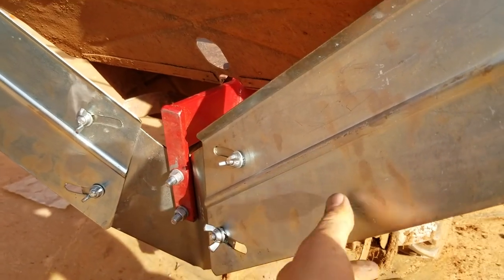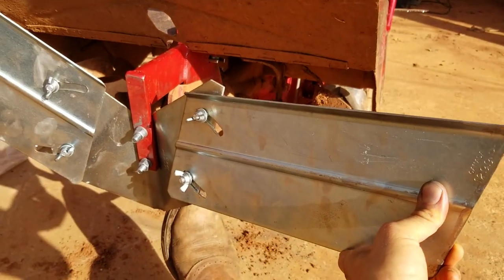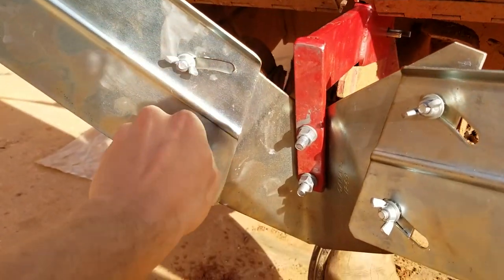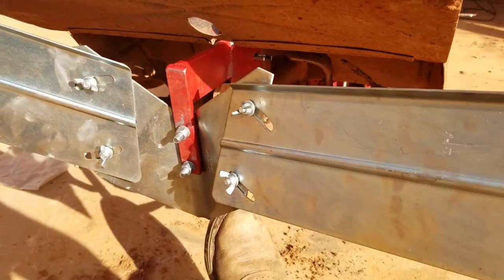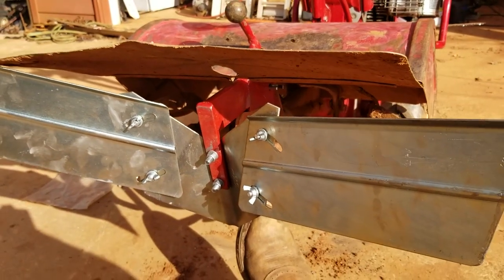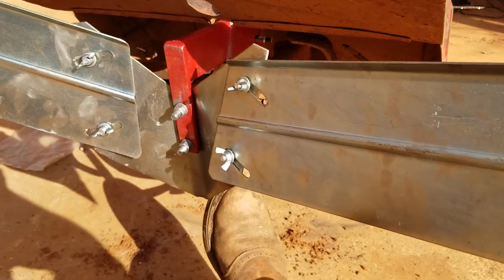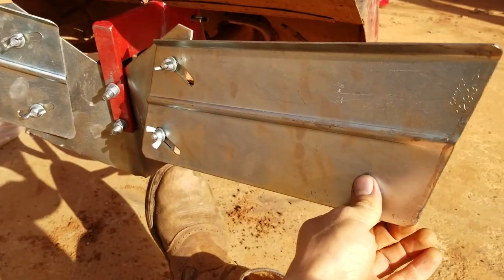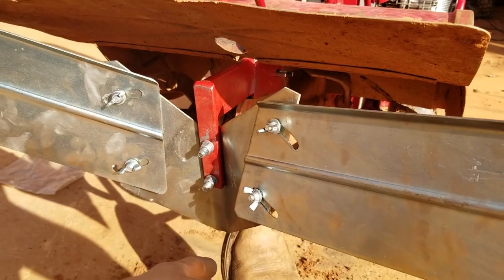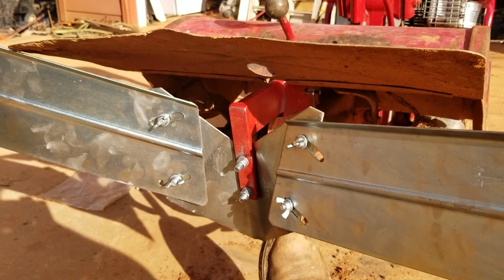This thing is awesome. You can't find these new anymore because they don't make them new anymore. It's going to want to tip down on me — but you can adjust it and make it flat. If you want the top of the row to be flat, you can do that. It has all these adjustments, so you can adjust it exactly how you want it. You can flatten the top of the row, throw dirt to — if you have corn on both sides, you can throw dirt to it so it doesn't fall over. You can adjust it a bunch of different ways. You can even take it off and use it to plow up potatoes. We're going to get this thing over here on this little test spot and see how she does.